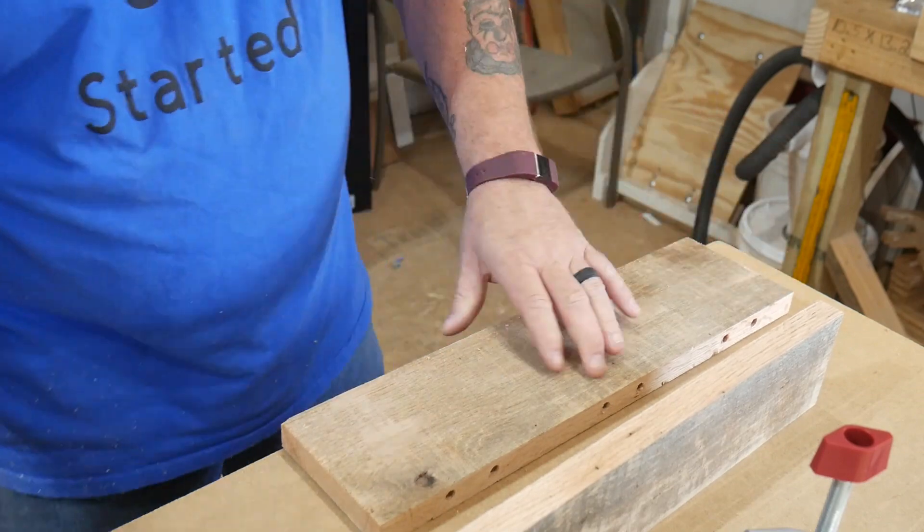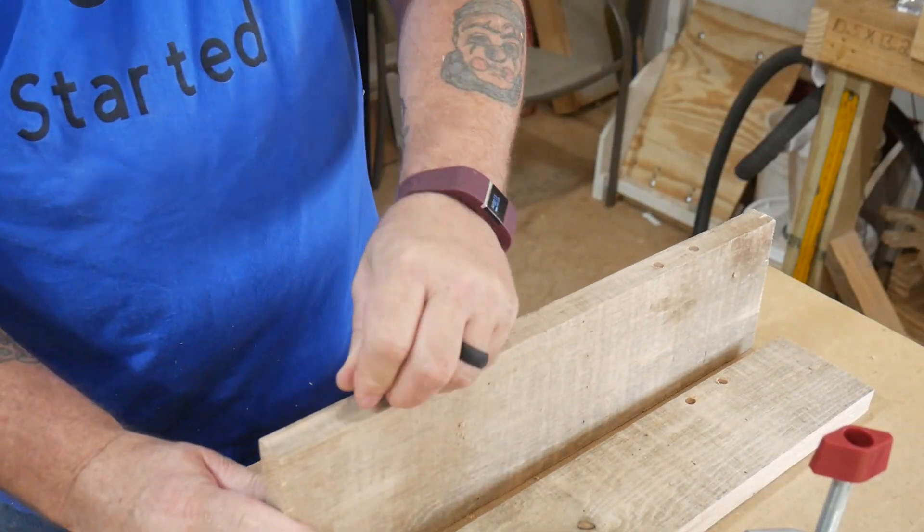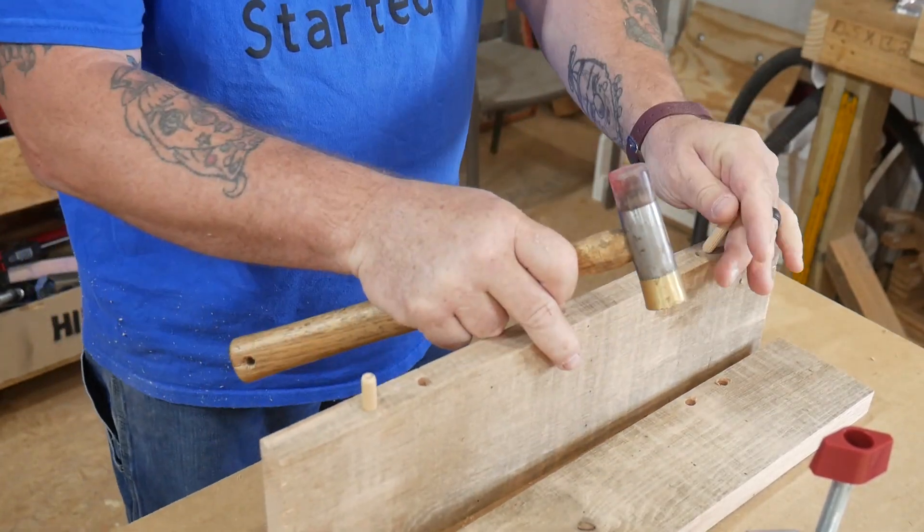Loosen up the clamps. And as you can see, those are also in line. What an awesome tool.